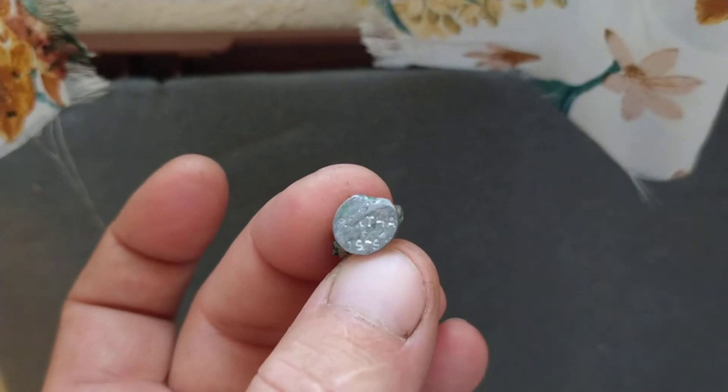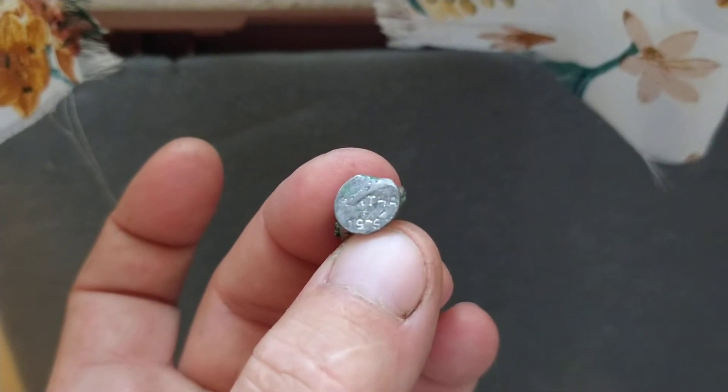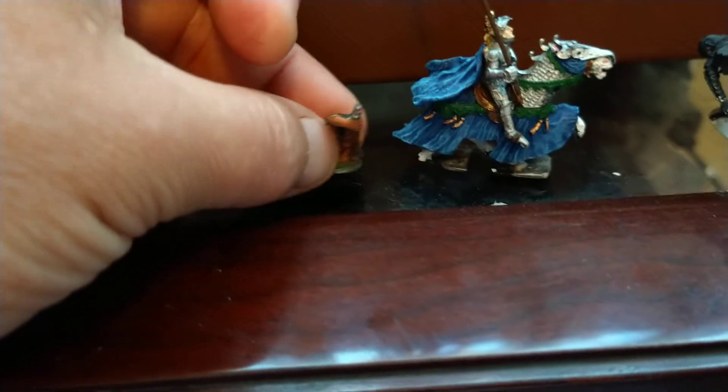Here is the information on the bottom, which is not too good. And this is what he looks like in front of another mini, so you can get the scale size on him.